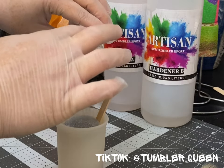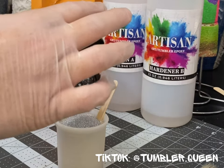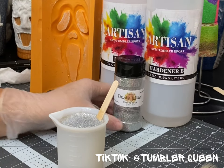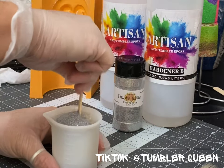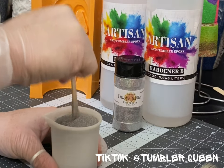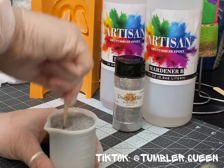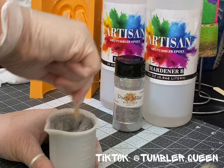I partnered with Vivid Concepts with Miss Becca and she's created a 3D custom mold of my Ghostface clay design. This is super exciting because we've already gone through a few phases of testing, and my portion of testing was with air dry clay.